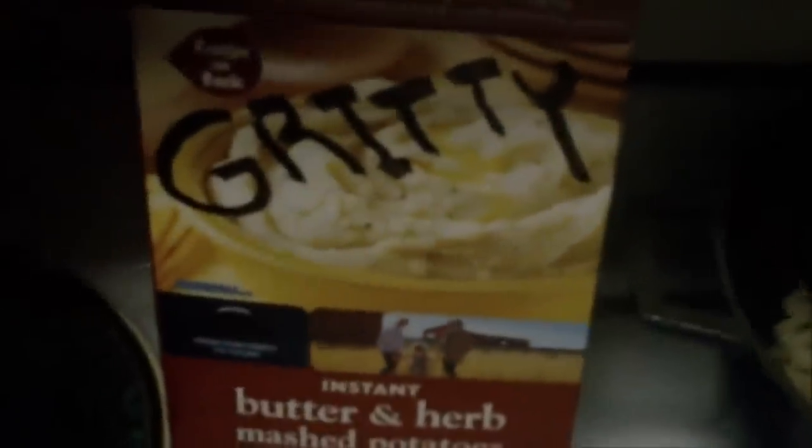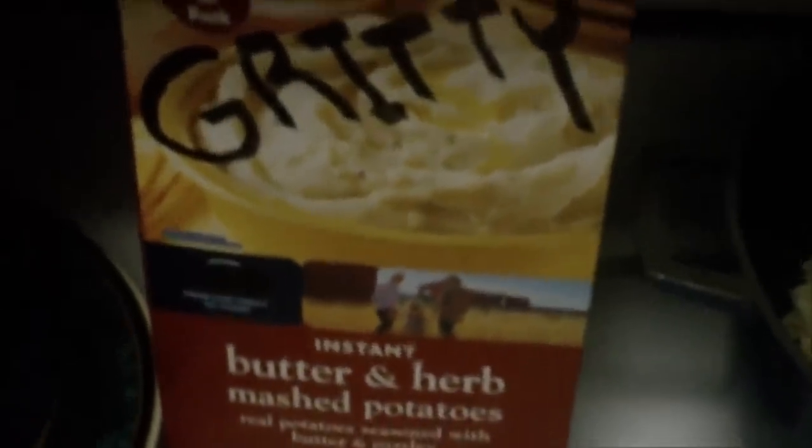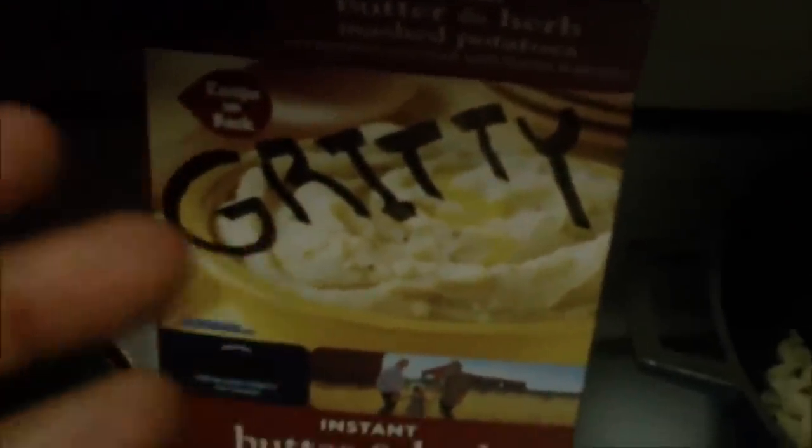I also went with the Gritty Butter and Herbed Mashed Potato. This is not regional but it's very seasonal, so by the time you see this video these are probably out of season — so maybe next year. I've placed the noodles from the Gritty Cheesy Skillets into a pot and they're soaking, though that's not actually part of the recipe.